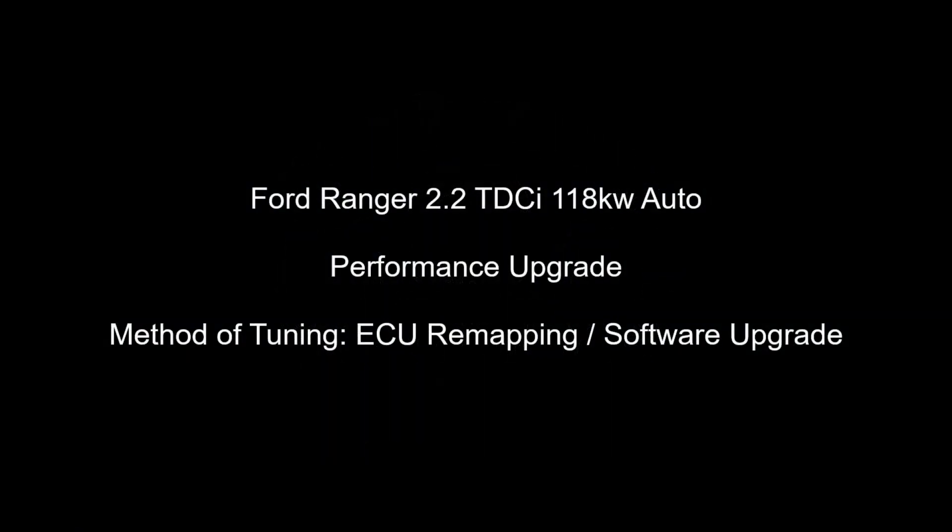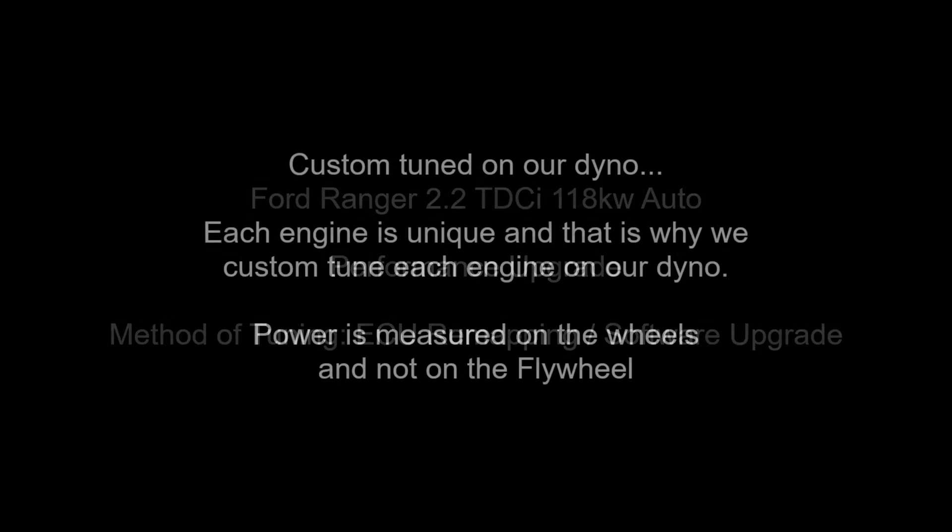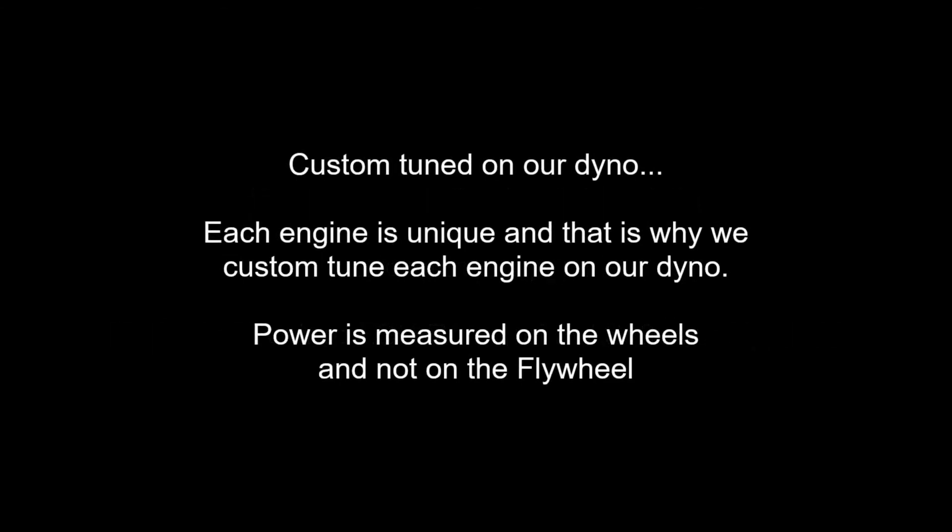Good day, this is Adrian from Veloce Performance plug-and-play chip.co.za. In this video we will upgrade the performance of a Ford Ranger 2.2 TDCI 118kW auto. The method of tuning will be ECU remapping.